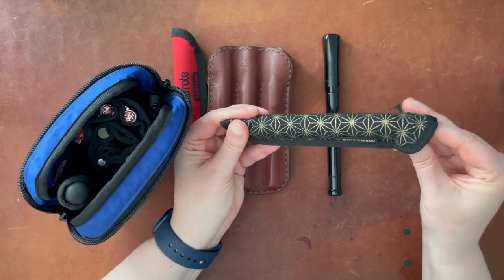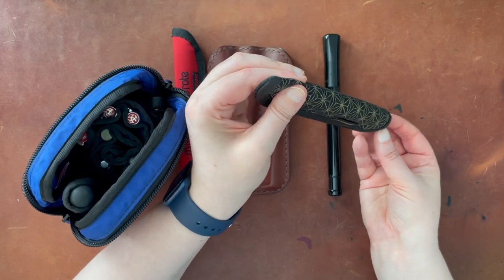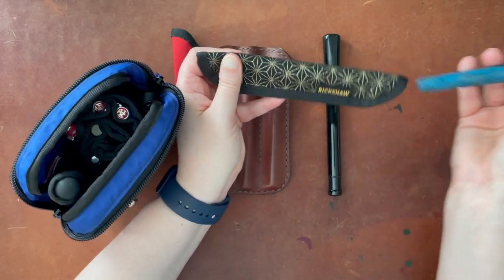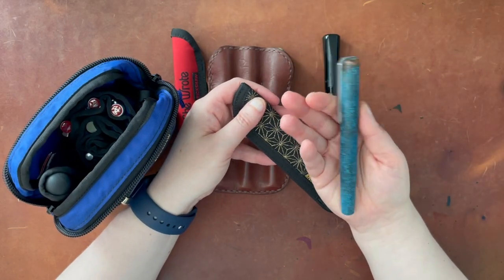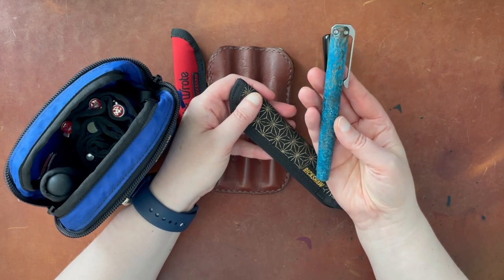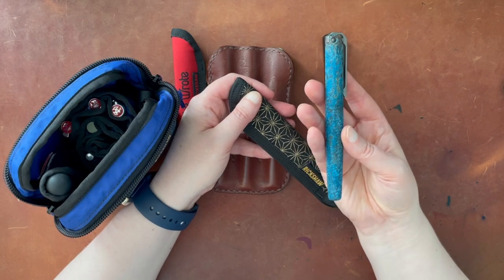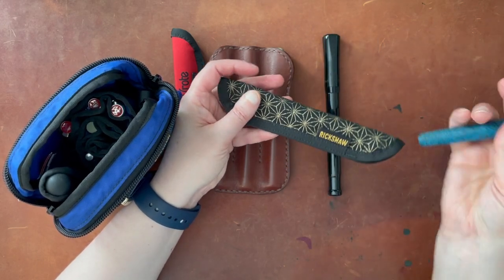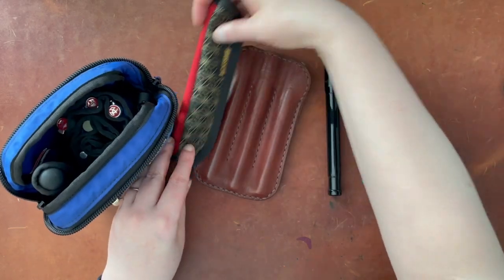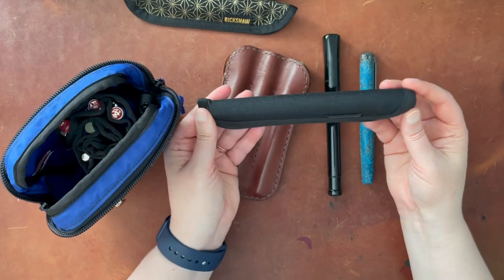Then I have this, which was also a special fabric offering from Rickshaw. This is my Shipwreck pen from Karis Customs. I'm actually not going to test this one out today — I'm going to link to the video for this one. Well, actually, let's go ahead and do it with everyone, with all the different pens. I'll put these little pen cases off to the side.